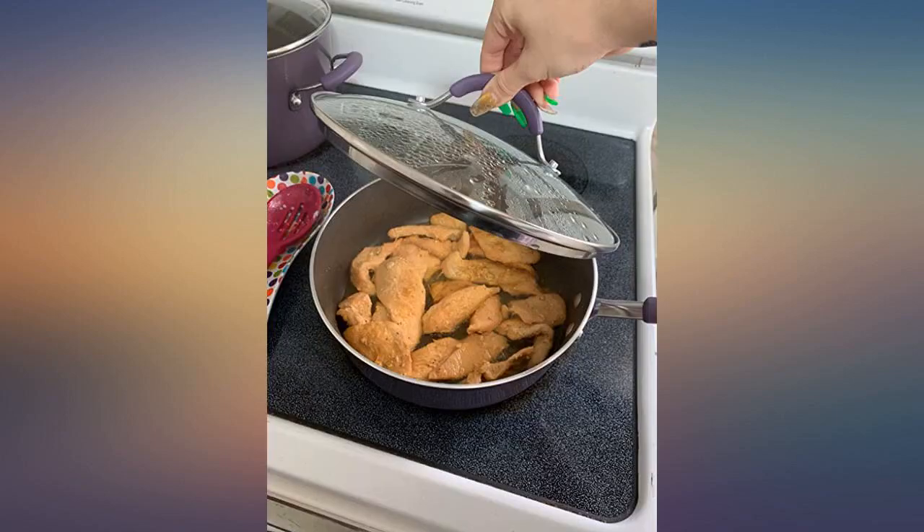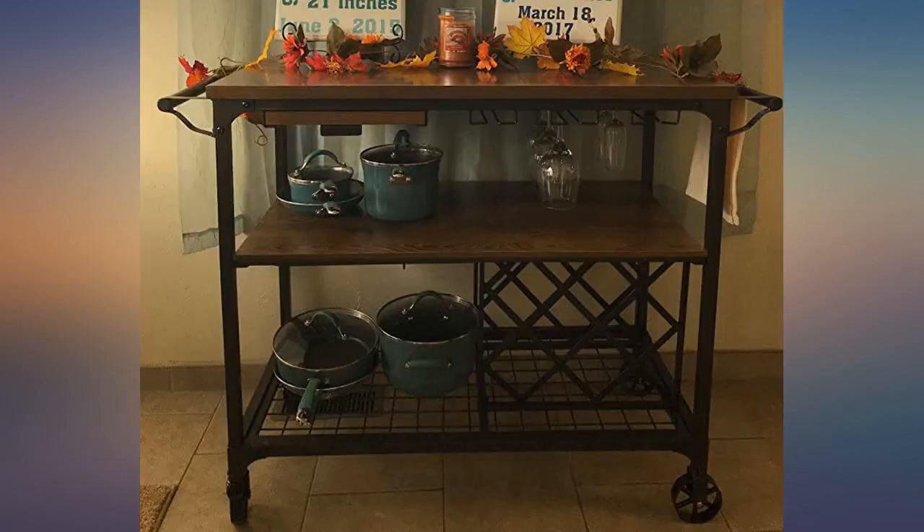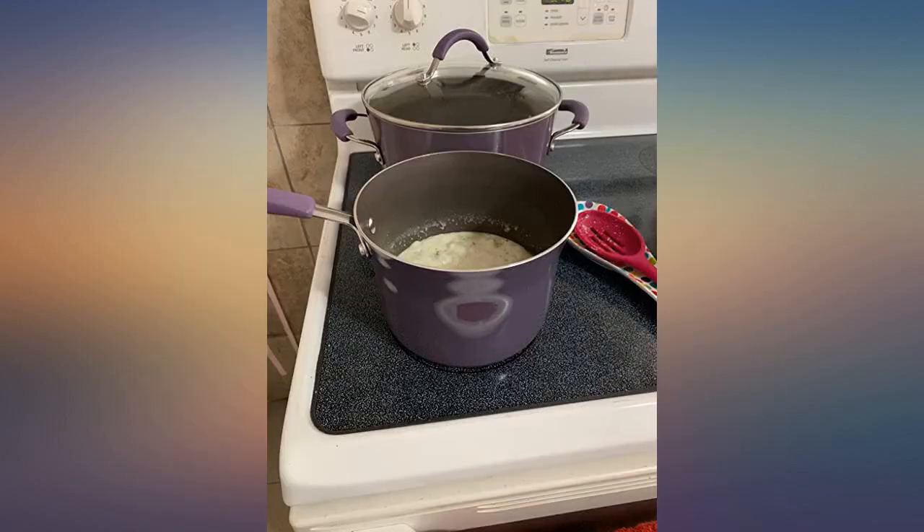My husband and I received this set for our wedding in 2015. Am writing this almost exactly 2 years later. Our set has held up fantastic.